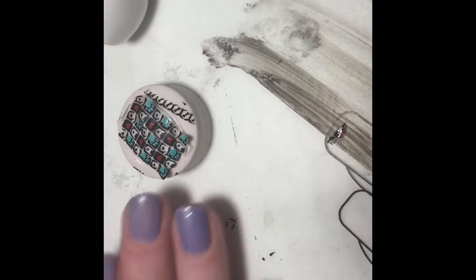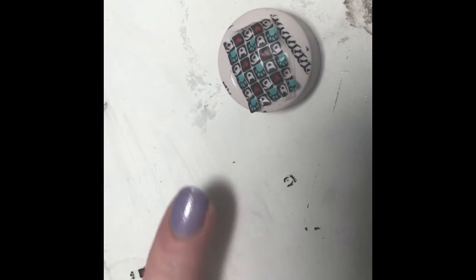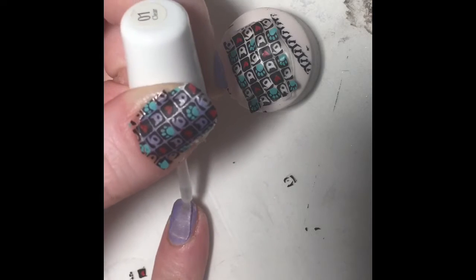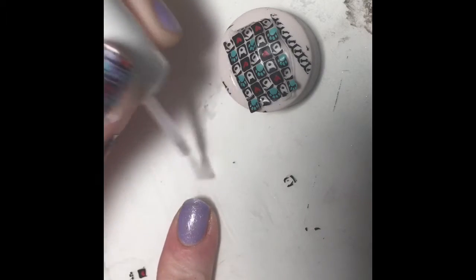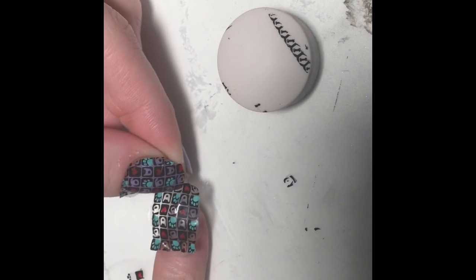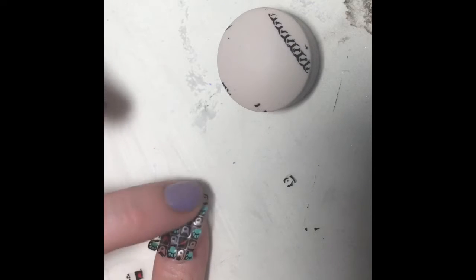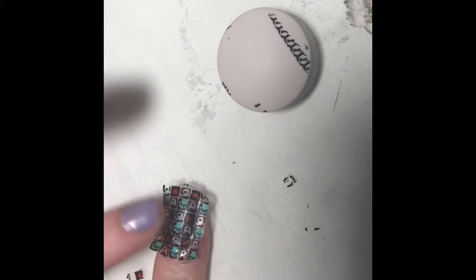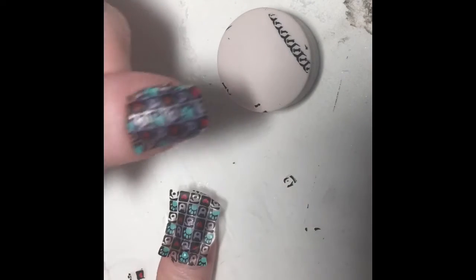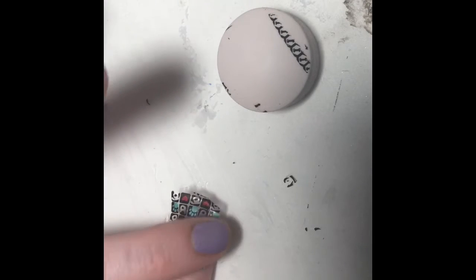As you can see I turned it into a decal. Now what I'm gonna do — ignore my dog barking — is paint just a super thin coat of clear nail polish on my nail. That's funny that my dog's barking and I'm using the furry friends plate. So I'm just gonna stick this on, use my other finger to press it down, then get a pair of scissors and trim around the edges. Then I'm gonna use some acetone to eat away at the edges and put a top coat on.